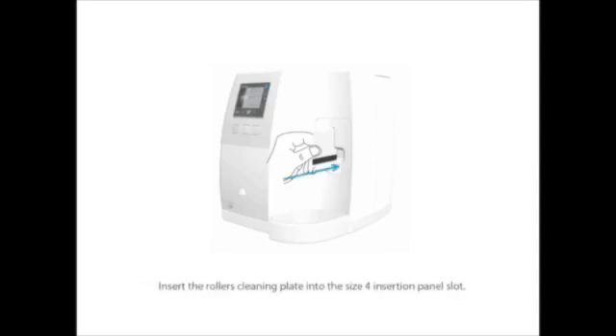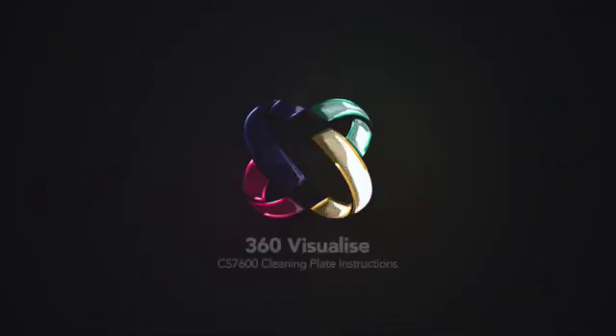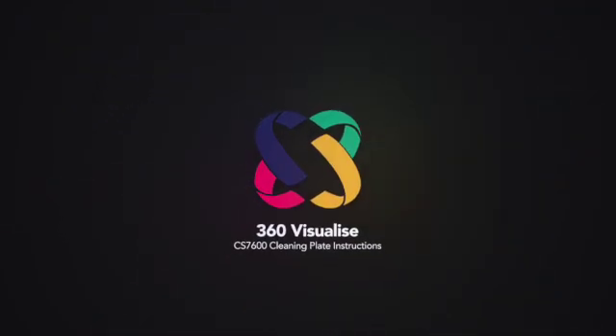Gently insert the roller cleaning plate into the size 4 insertion panel slot until the scanner rollers draw it in. When the cleaning procedure is complete, the scanner displays a message instructing you to remove the cleaning plate. Remove the roller cleaning plate from the insertion slot by gently pulling it out. The cleaning procedure should be repeated 3 times to ensure that the rollers are thoroughly cleaned.